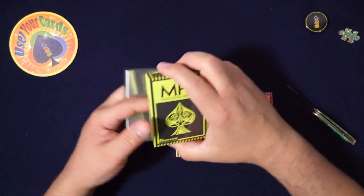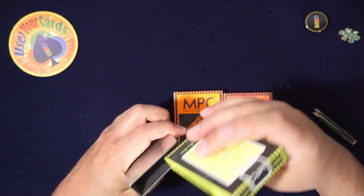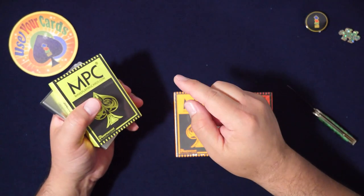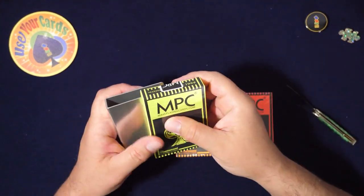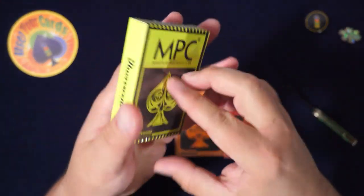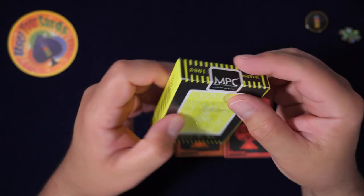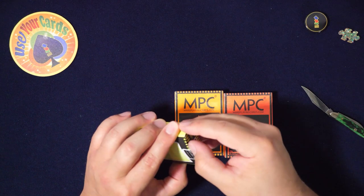I keep the cellophane on because when I put it in the clip it helps hold the deck square. Clips are good — get a clip. Some people say they're not good, I disagree. You put the deck in, put it in your pocket. Anyway, this is the yellow-green fluorescent one that caught my eye. You can barely see it on camera — it's so bright.